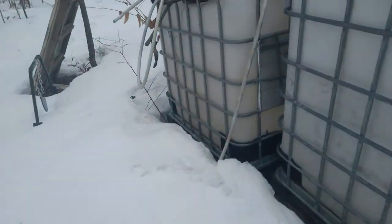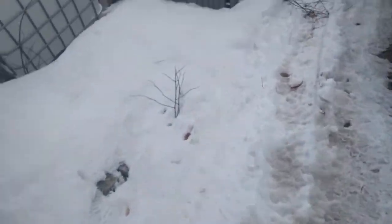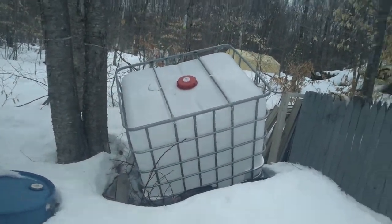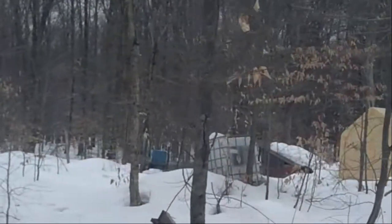I didn't have any sort of filter, and you can see the leaves and stuff in there because I was just using it for rainwater for the chickens and the pigs. Now I've got a filter system that I made — I'll show that this spring when I set it up. I clean these out at least twice a year. I've got a brand new tote there that needs to be rinsed out. Our pigs' water comes off a tote — you can see it in the background.